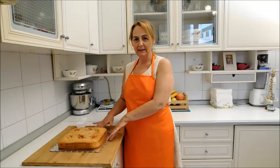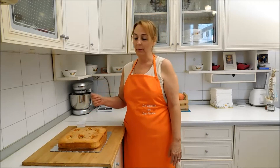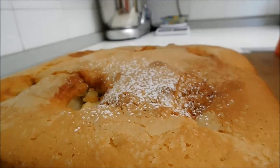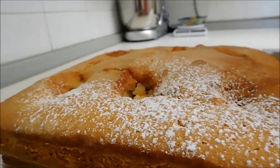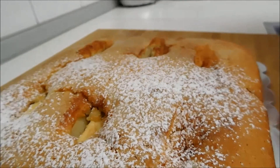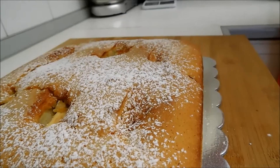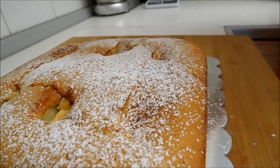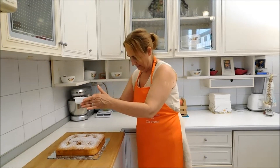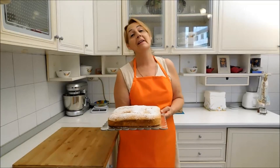La torta è stata sformata e adesso completiamo la preparazione con una spolverizzata di zucchero a velo. La nostra torta di mele è pronta per essere gustata.